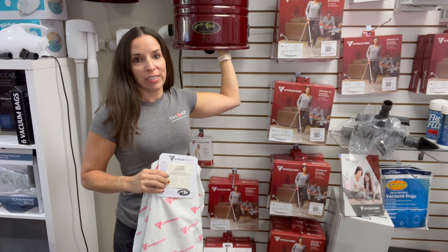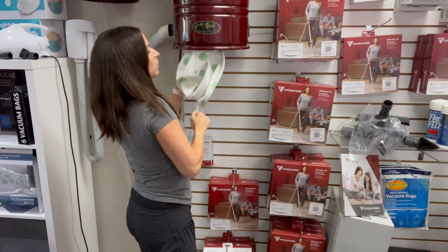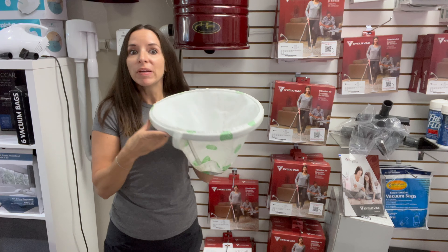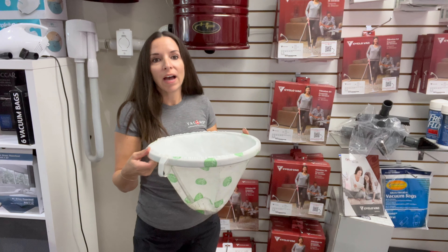There is one more filter inside — do not remove it. If you do, I'll have to show you how to put it back on. If you for some reason remove this filter, this is a weighted filter. This is not dirt inside. But if you see it up inside your vacuum, that's what you're seeing. Just leave it. These shouldn't get dirty if you have the bag on properly and you're using a bag.